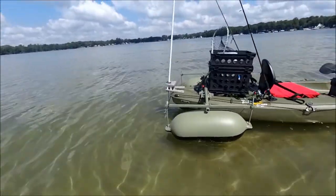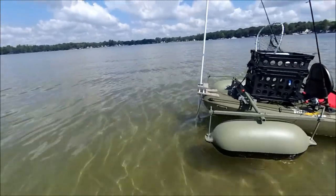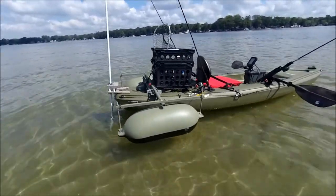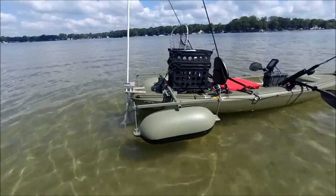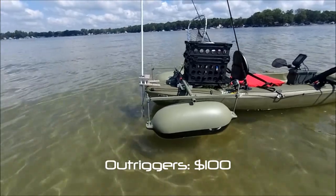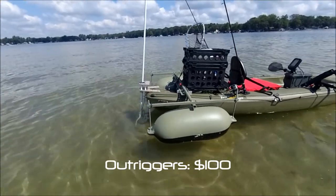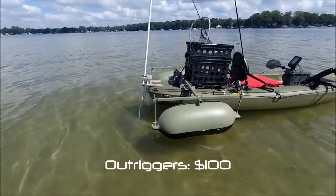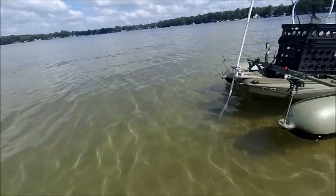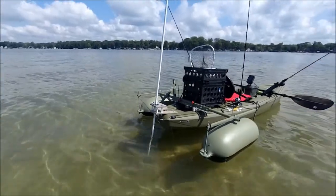I've got my pontoon kit on the back, which I've shown in a separate video. The only modifications I've made to it is I've swapped out the standard bumper pontoons with ones that are adjustable with an air pump, so I can increase or decrease how buoyant they are. I've pretty much got them adjusted to where I want.